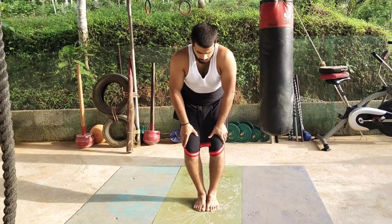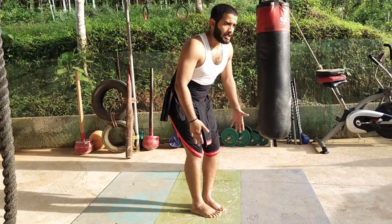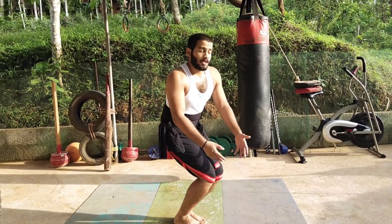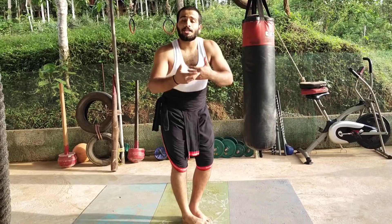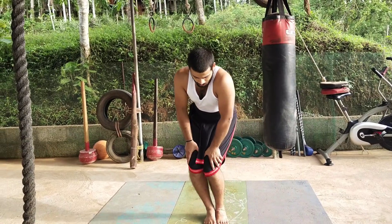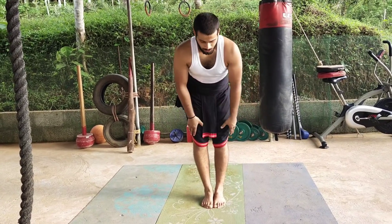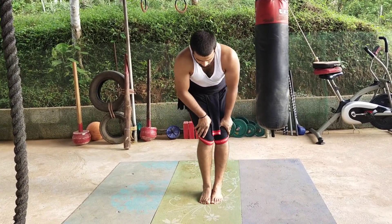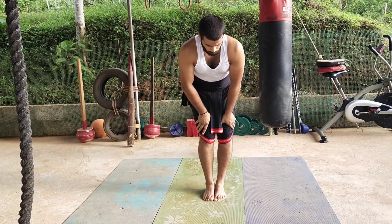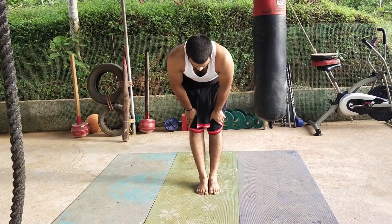This is the next variation of this exercise — it is like a rotation, but we need to do it slow. Imagine this is our center or initial point. From here, when I go down I need you to breathe out, and when you come up I need you to breathe in. So breathe out for half of the circle and then breathe in for the rest of the circle. Breathe out and breathe in. This has to be done slowly.